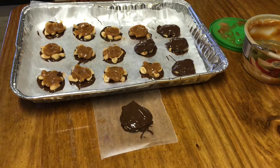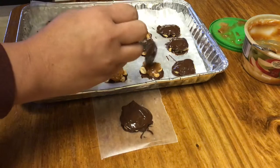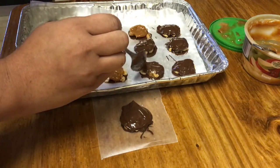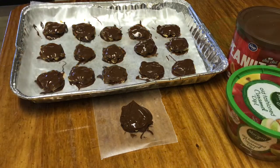Then you're going to put them in the refrigerator and let them set for about 15 minutes. If you're really in a hurry and can't wait to eat them, you can put them in the freezer for about seven or eight minutes. I'll show you what they look like all finished.